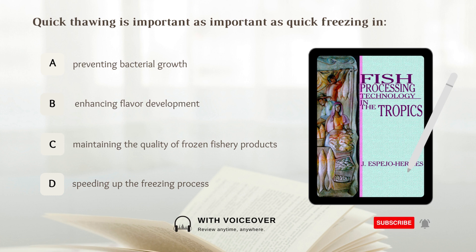Quick thawing is as important as quick freezing in: A. Maintaining the quality of frozen fishery products. Answer: A. Maintaining the quality of frozen fishery products.